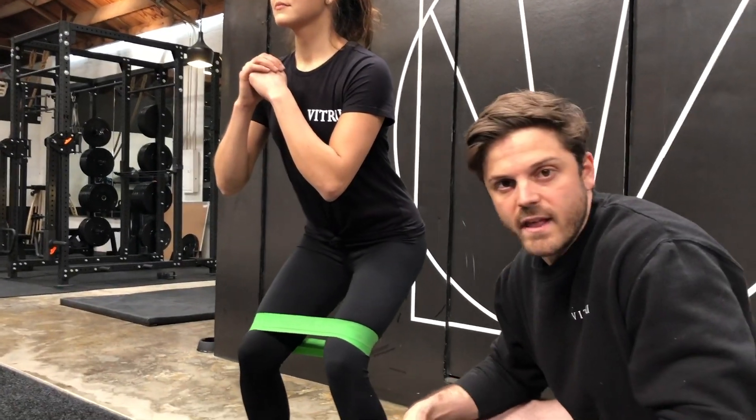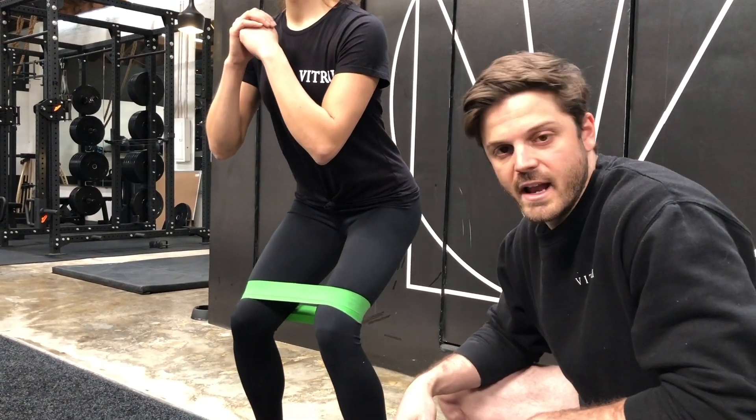You'll really feel it in the glutes. 20 of these is really all you need to do and you will feel it.